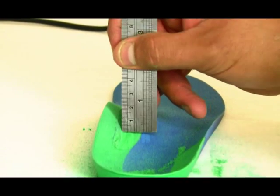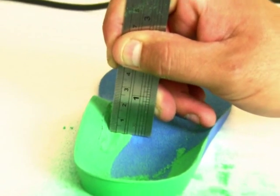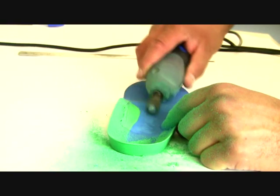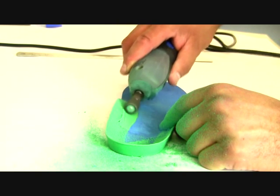Once you have done this, you need to blend the drop off into the rest of the orthotic so it will be comfortable for the patient. You can see the technician tidying up the groove and blending it into the orthotic.